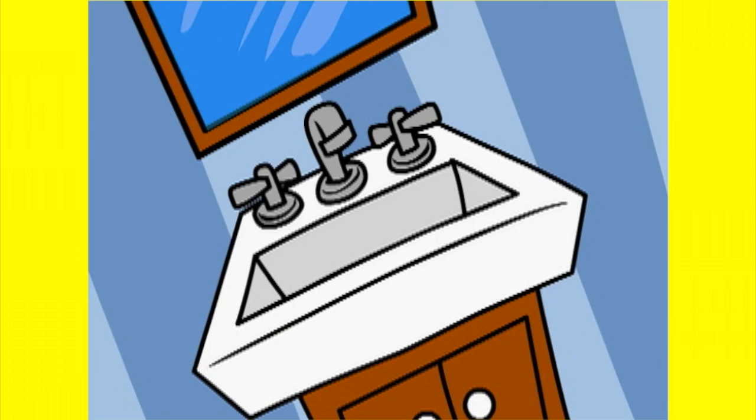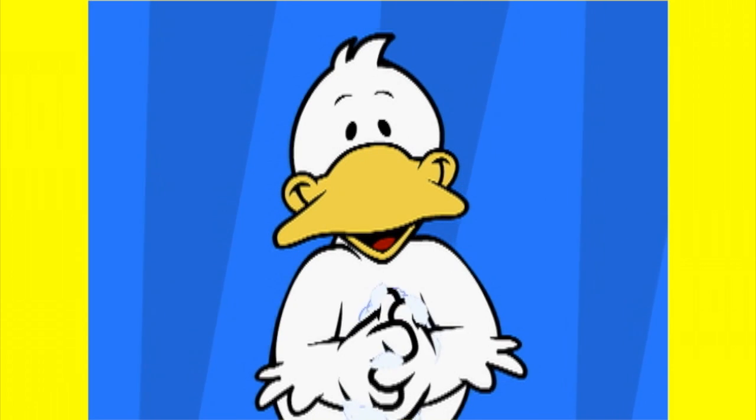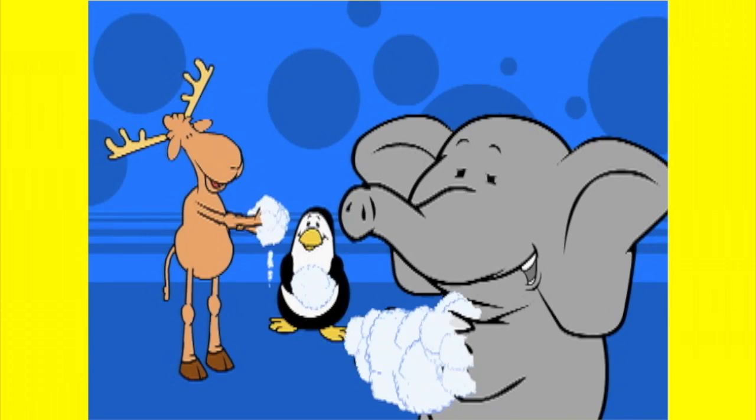Come on everybody, turn the faucet on. Get some soap and water, then scrub, scrub, scrub. Come on! Get some soap and water, then scrub, scrub, scrub.